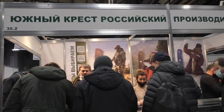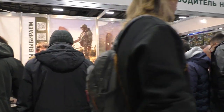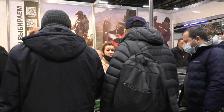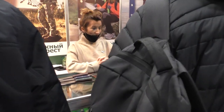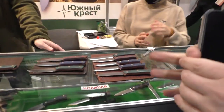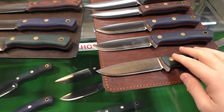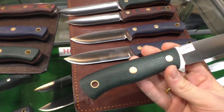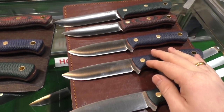Here we have a very famous Russian brand, South Cross — Yuzhnikrest. They do fixed blade knives, mainly for hunting and for camping. They use Micarta handles, and usually they use N690 steel, as far as I know.